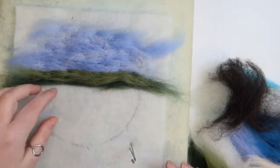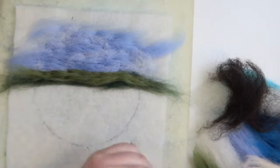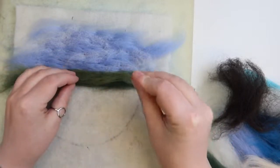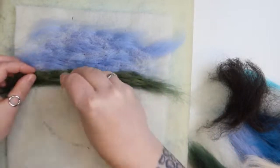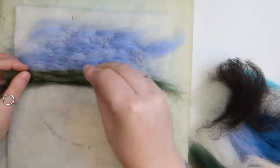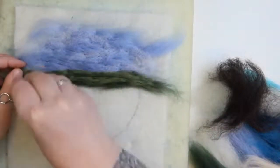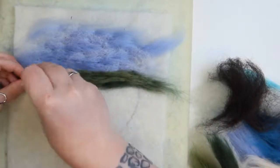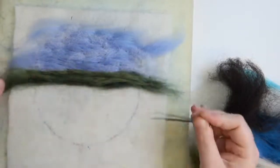I'm going to put just a tiny layer of the darker green over the lighter green. Maybe a tiny bit more - that's just popping in sort of areas of shadow, like little miniature hills.